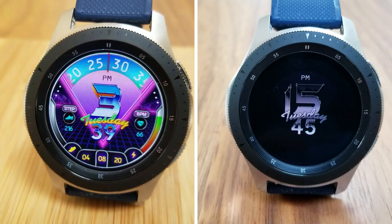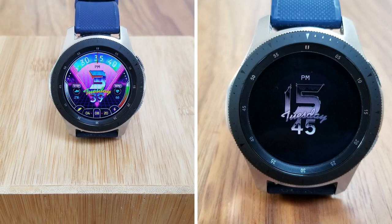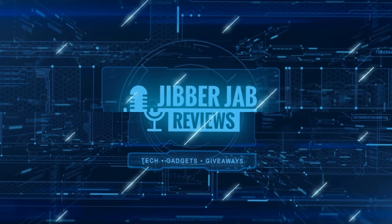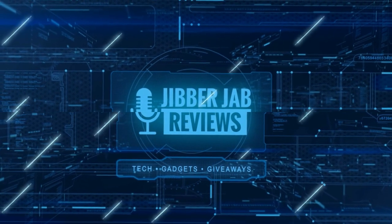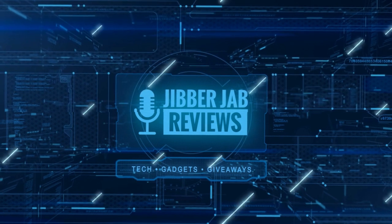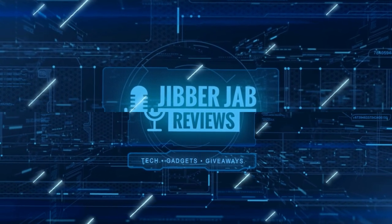Thanks again for watching our review. Please continue to stay safe out there. If you liked it, show us some love with a thumbs up, subscribe to the channel, and share the video with your friends — because with your support it really helps me keep the channel going so I can continue to offer you guys discounts, giveaways, and fresh content. I'll see you in the next episode — until then, take care.